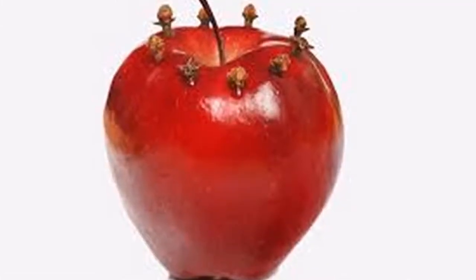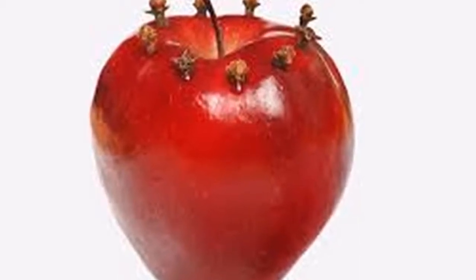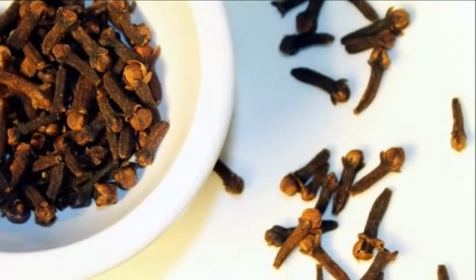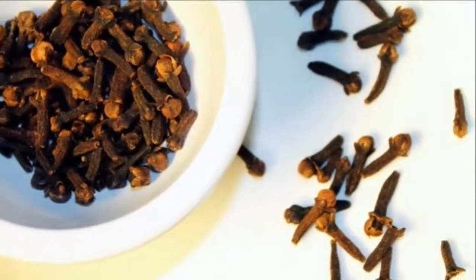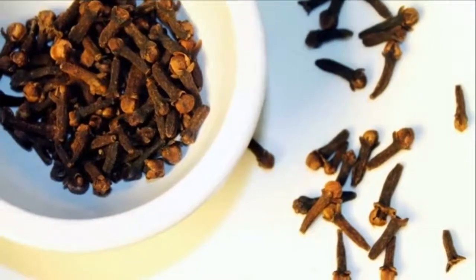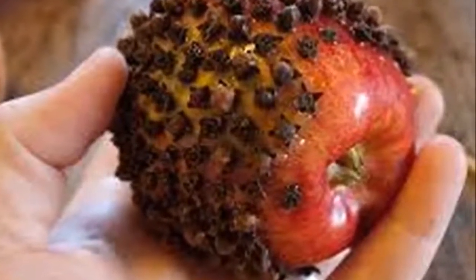Flies are the most irritating insect and can easily spoil a family meal or sleep at night. Adhesive tape is not the best solution, and obviously you should not use any spray near the food. If you want to enjoy a lunch on the porch without flies buzzing around the food, we suggest you try this simple solution.